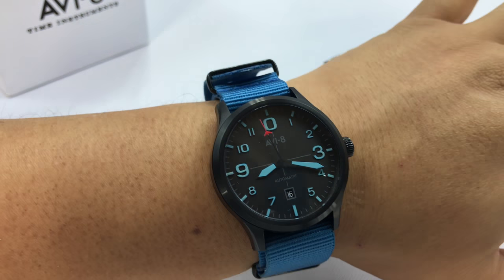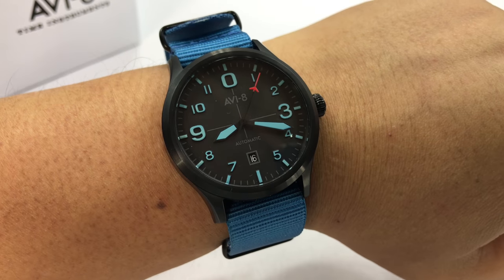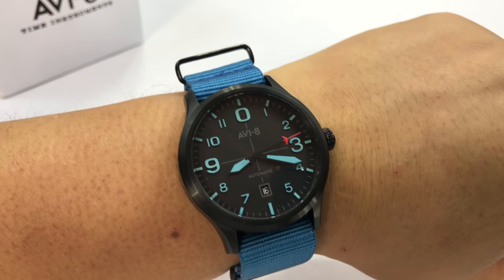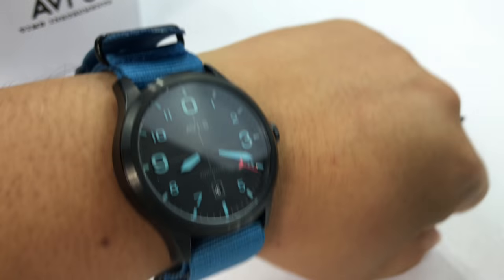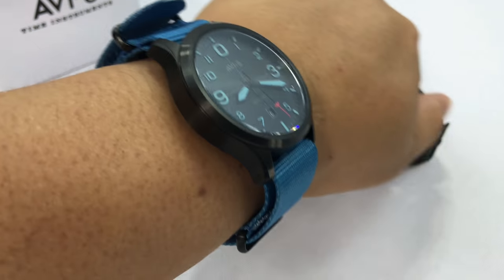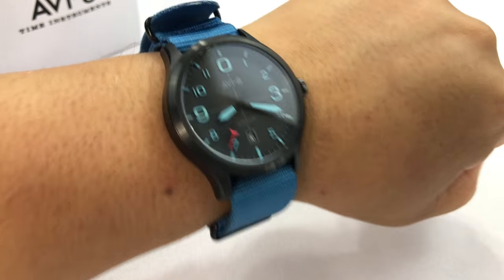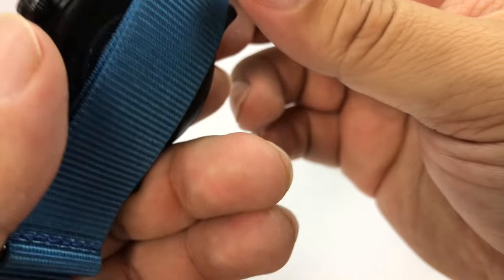Let me throw it on my wrist here with the nylon strap. NATO straps can be a little slippery — I usually roll that under and sometimes fold it over when there's extra. 43 millimeters is a perfect size for me personally; I have about a seven and a half inch wrist. One thing about NATO style straps is they can look a little bulky with the long return. You could throw on a regular strap and I think a light tan, black, or even a blue leather strap would look fantastic with this.